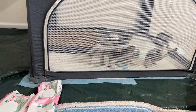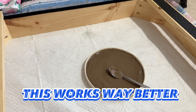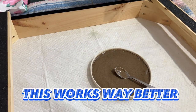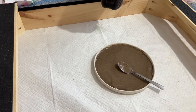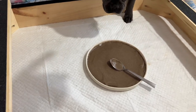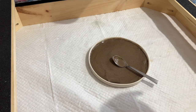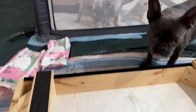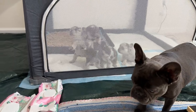I found out that if they're more contained with a little bit of structure, it's easier for them. So I'm gonna try to put them in this box for mush so they can't just be scattering all over the place. They're hungry as hell - let's get right into it.